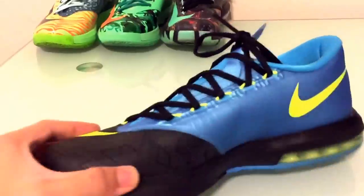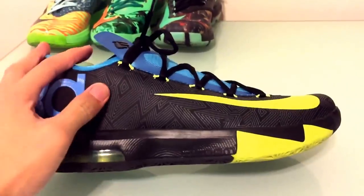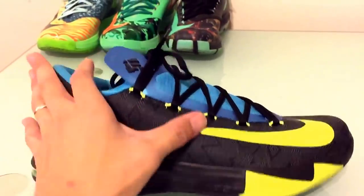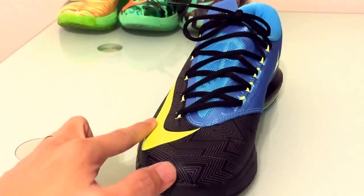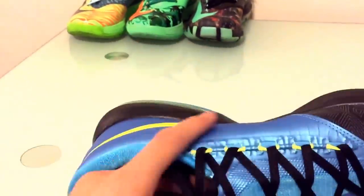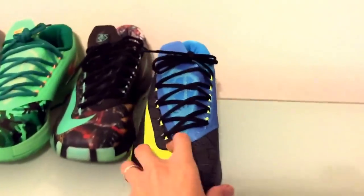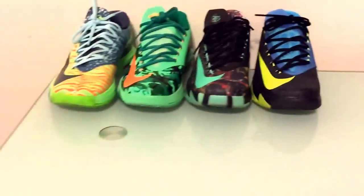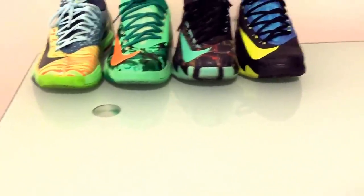The shoe I got after that was the reverse Home Away colorway. I really like this model too because you can see this pattern right here — if you were to hit it with 3M, this whole area would light up and reflect. And this blue right here really pops and stands out. So those were the KD6 models I got. And last but not least, I got the KD6 What The KDs.